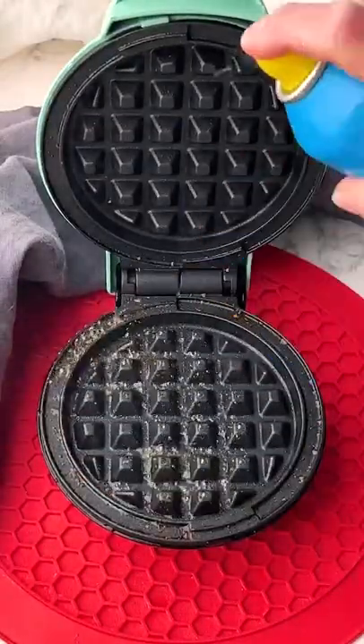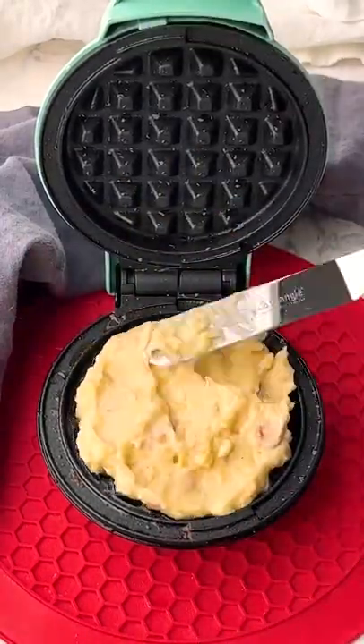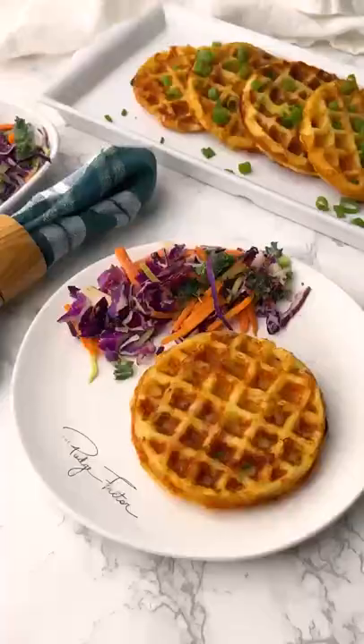Heat a mini waffle maker and spray with vegetable spray. Then add 1 and 1/3 of a cup of the potato mixture and cook for 4 minutes. Remove the potato waffle and repeat with the remaining batter. Enjoy!